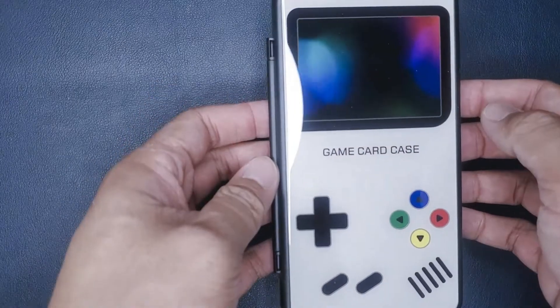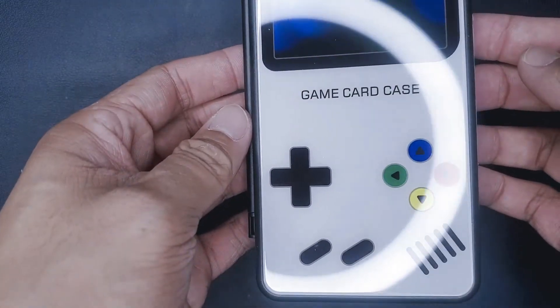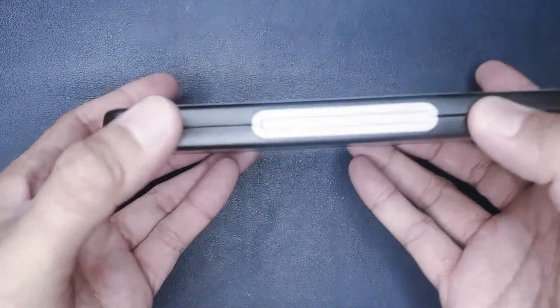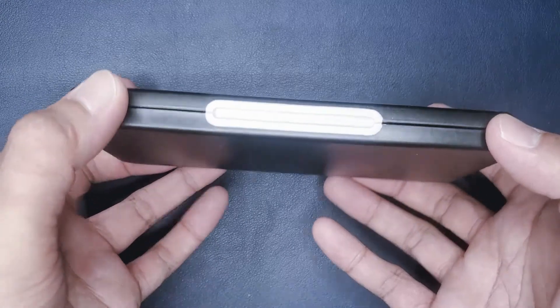Now this case is pretty lightweight — it weighs as much as a normal size cell phone does. The front is made of tempered glass and the back is a plastic matte black finish.